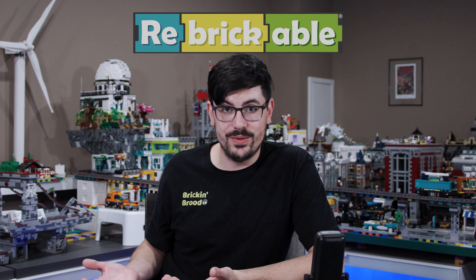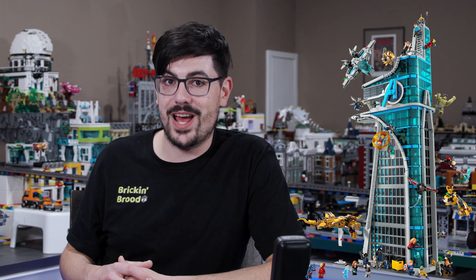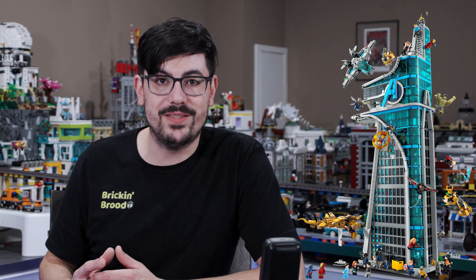So making my life easier again, I'll go to Rebrickable.com, download the instructions, buy all the parts off Bricklink.com, wait for them to all pile in, and wait for Avengers Tower to arrive. It would have been cool to have the base finished before the tower gets here, but that's not going to stop me from building the tower as soon as I got our hands on it.